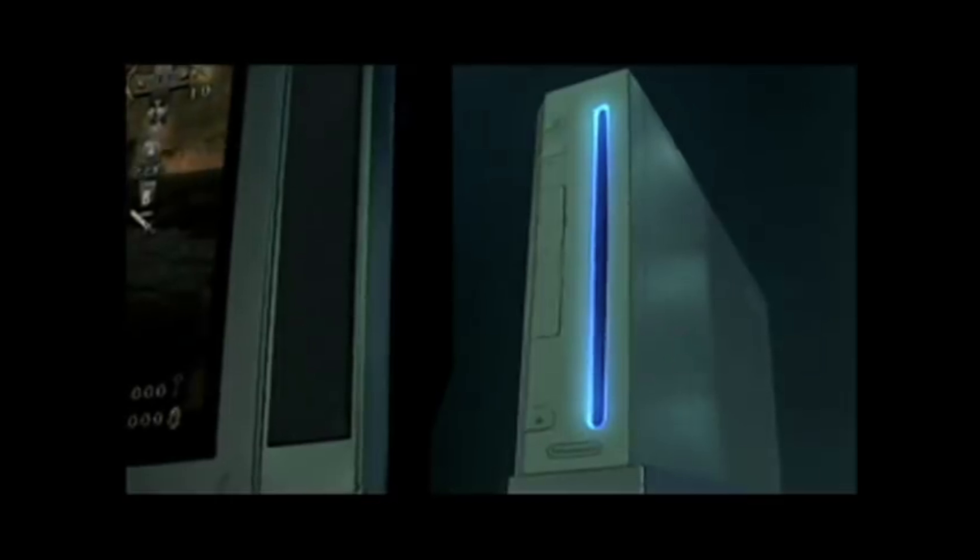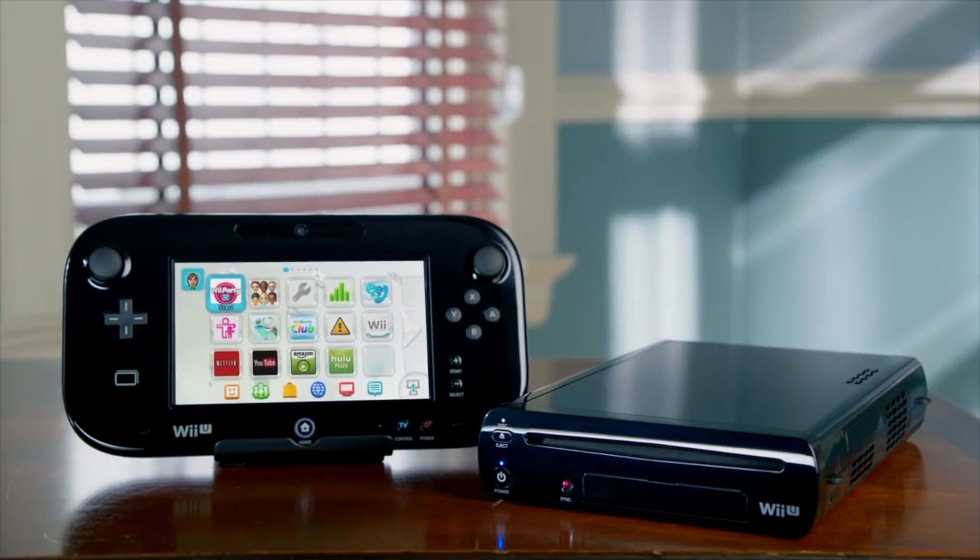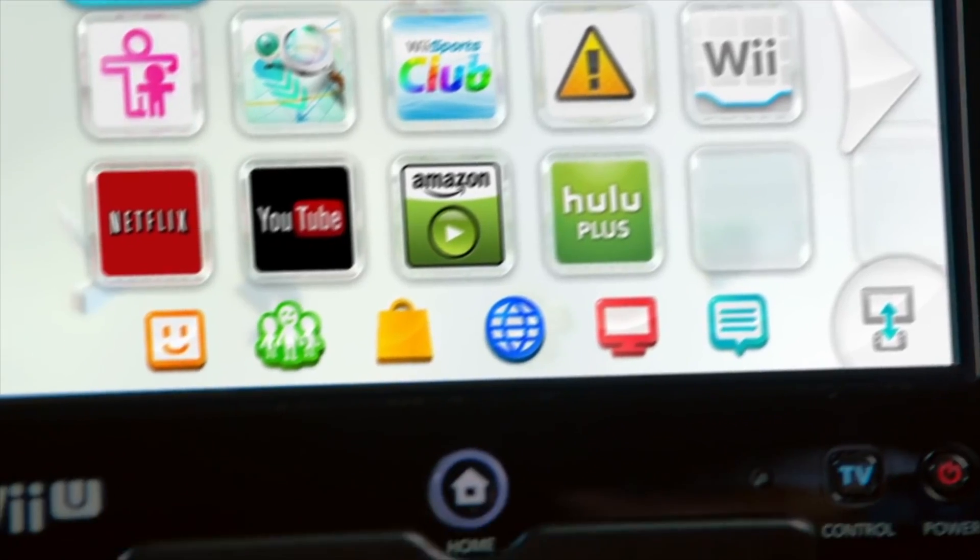The Nintendo Wii mod scene has been around just about as long as the Wii itself. But there's one Wii that doesn't get a whole lot of attention when it comes to modding, and that's the Wii inside the Wii — the Virtual Wii inside the Nintendo Wii U.